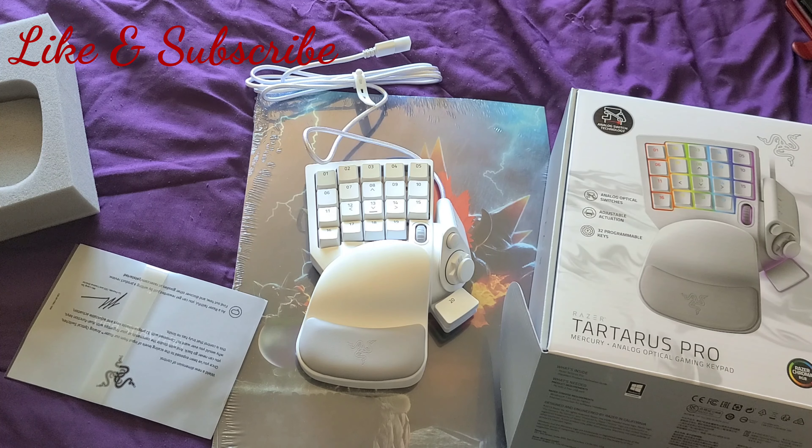Drop a like, and if you haven't subscribed, what are you waiting for? Go ahead and subscribe so I can bring you more content, more unboxings. You guys have a good one. Red Crimson 102 out.